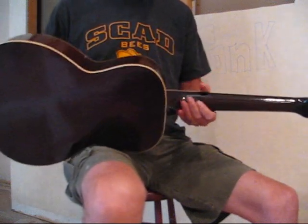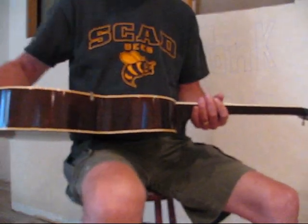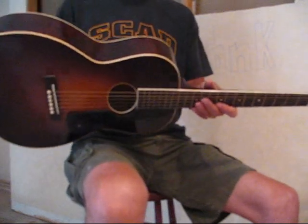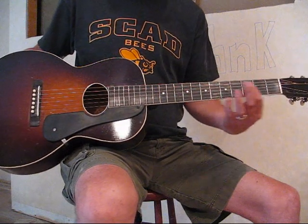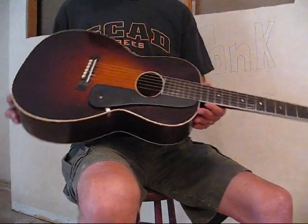It's bound on the fingerboard, bound on the top, and bound on the back, which makes it a pretty nice mid-range style guitar in terms of appointments. The other thing that's really nice about this guitar is it has a really clean ebony fingerboard and the frets are virtually unplayed, so that's a nice feature as well.